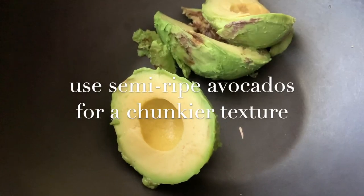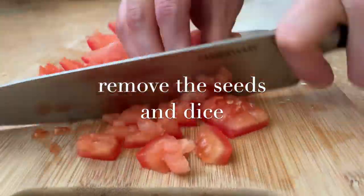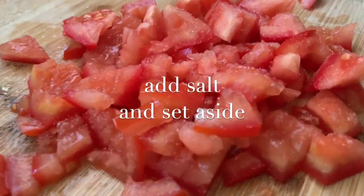Take two juicy roma tomatoes, cut into strips, and remove the inside membrane and seeds. Dice these tomatoes, add salt, and set aside to let them soak up the flavor.